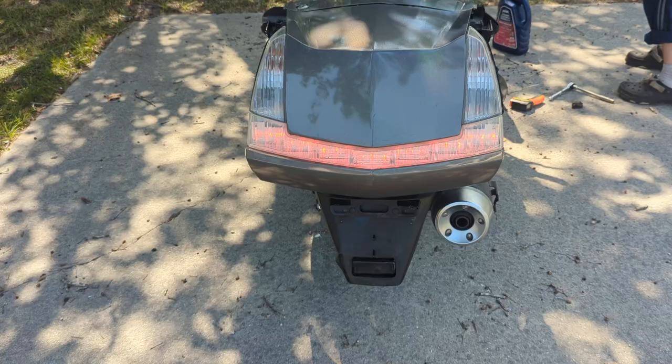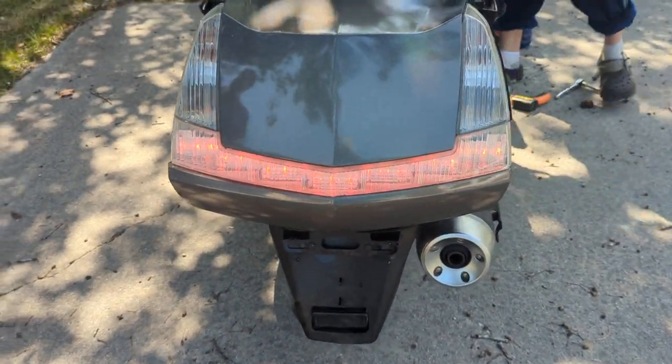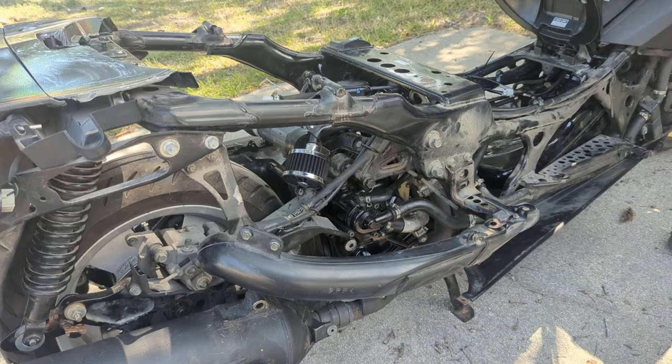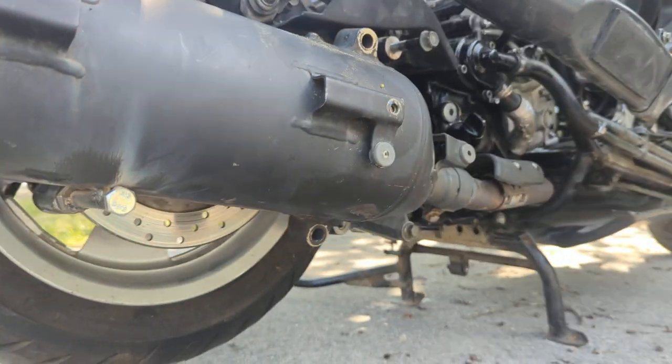Hey, see if you got any lights on the dashboard. No lights. No red light, no little red light.